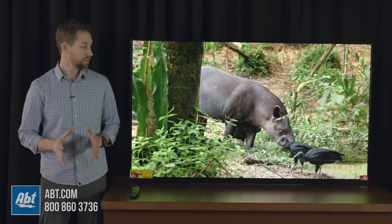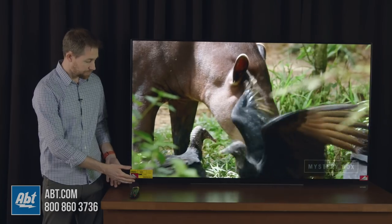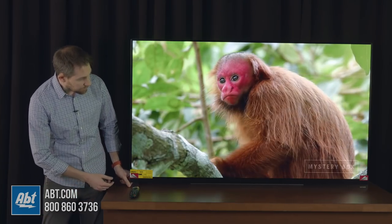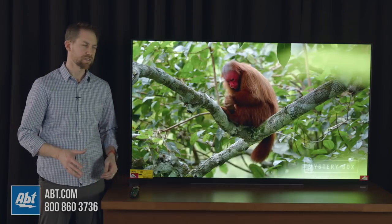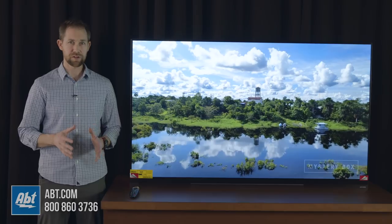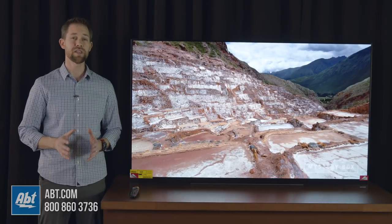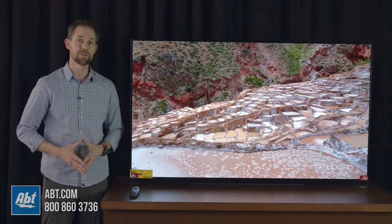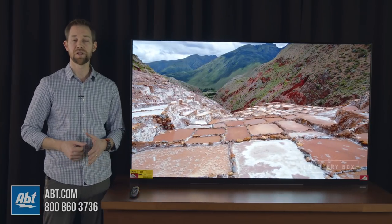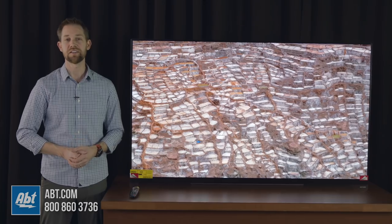We've got the pedestal attached. You obviously can't see it from the front — there's just a thin piece of glass or acrylic running across the bottom, so you can't see the pedestal when it's attached. It is fairly easy to move around, but it's extremely heavy, so you'll definitely want to make sure you have a second person with you. And that's the pedestal assembly for the LG OLED E9. Thanks for watching, and stay tuned for more videos.